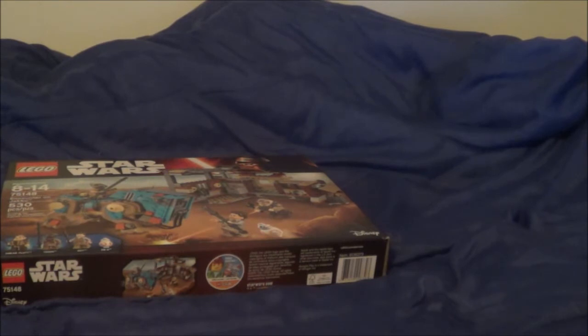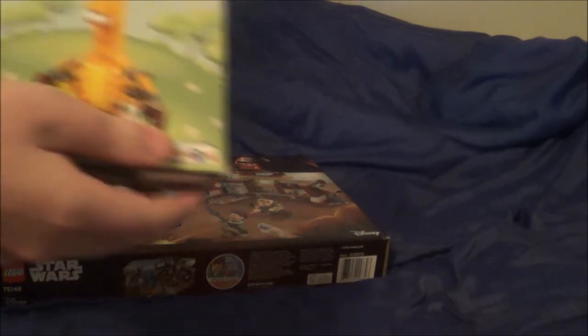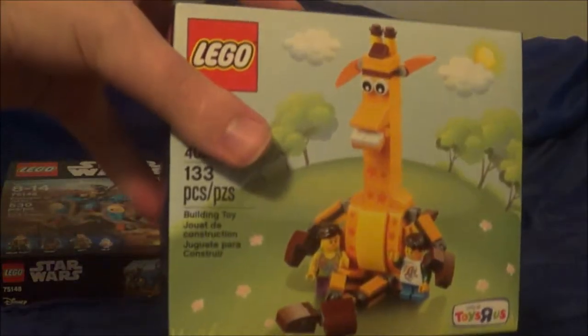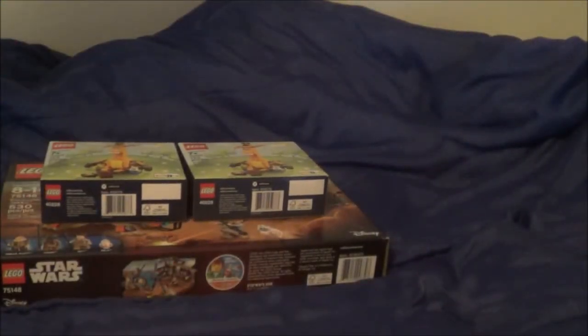I have two other sets that I bought completely sealed and have kept sealed until the day where they are a collector's item — kept in very, very perfect condition.